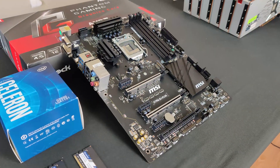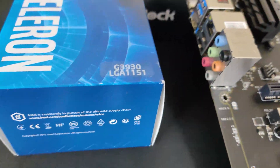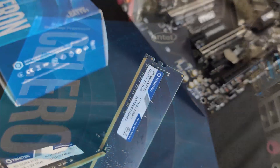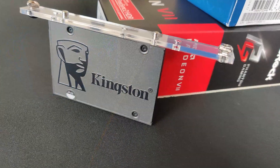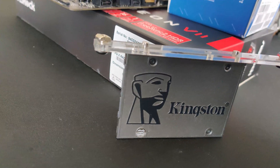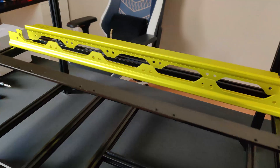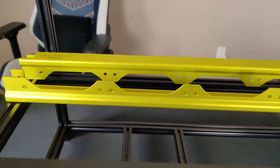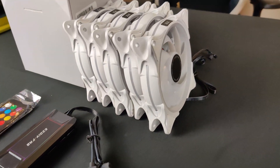For the motherboard, we will be using an MSI Z170A SLI Plus with an Intel Celeron G3930 and 2 sticks of DDR4 4GB RAM. As for our storage, we are using a 120GB Kingston SSD that has Windows 10 pre-installed, which we used for this mining rig before taking it apart. We will be putting all this up on a 6 GPU VetaFrame. And finally, we will be using 5 EZDIY RGB fans for the aesthetics.